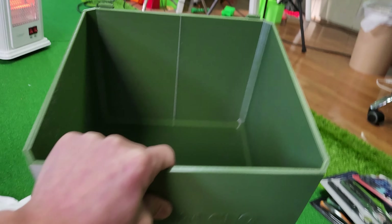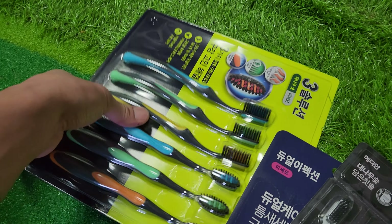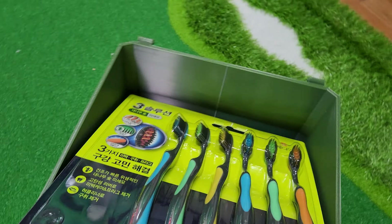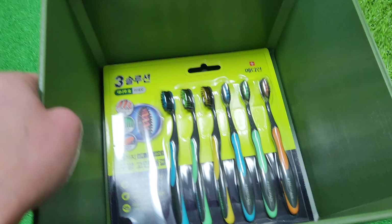I might have to adjust the settings a little bit, and there's just a tiny bit of warping at the ends. That's kind of sad. But overall I'm pretty satisfied — it's a large object, it's 280 by 280.